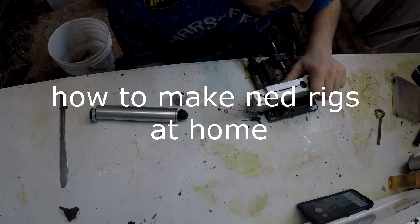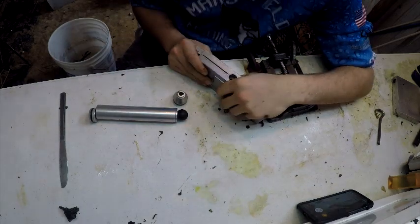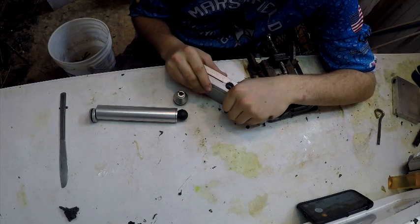This is Skilled Fishing. I'm going to be doing a video on how to make Ned Rigs — soft plastic Ned Rigs at home for less than a hundred dollars.